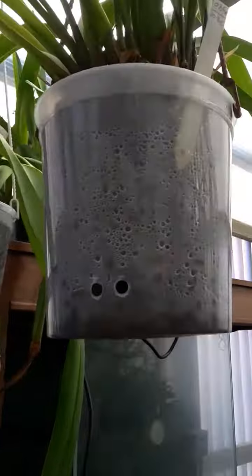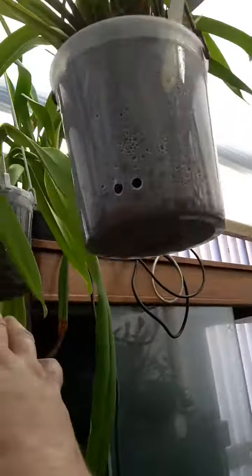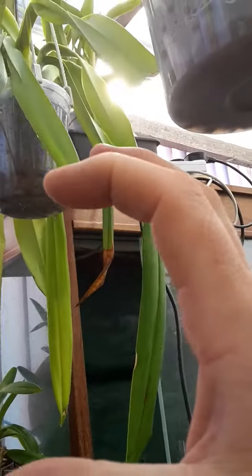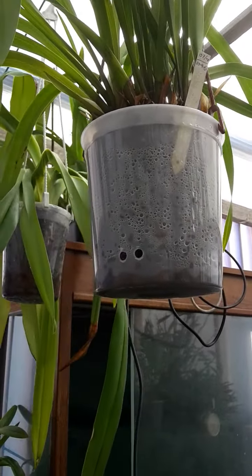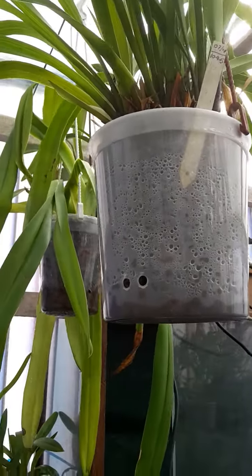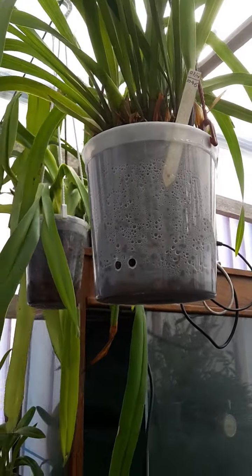We now have these semi-hydroponic pots — about five different sizes. The small ones are nine centimeters, and then we have larger ones. If you're interested in those pots and growing semi-hydro, I've got them on my website: www.allkidsupplies.co.uk. We've got them in the UK now. Thanks a lot, bye!